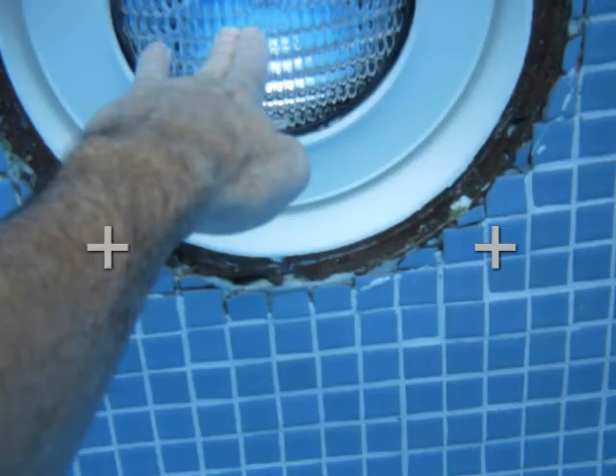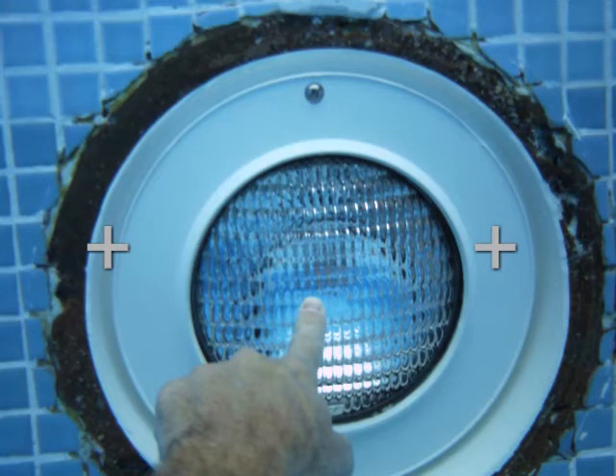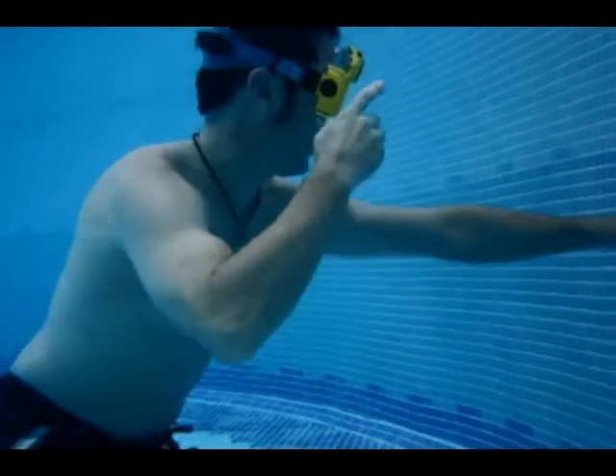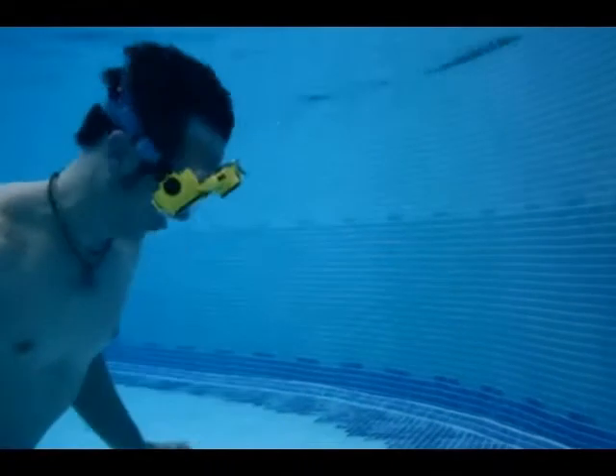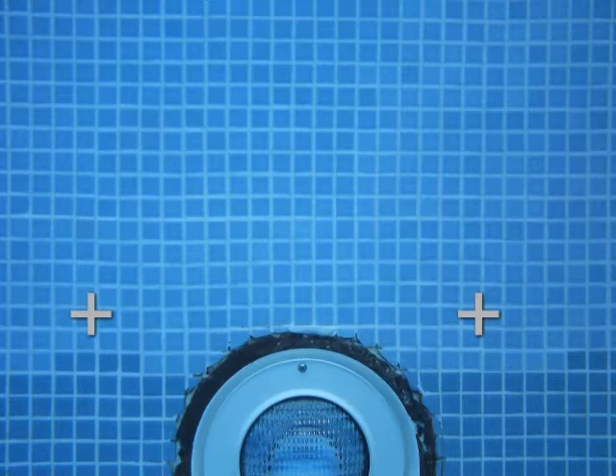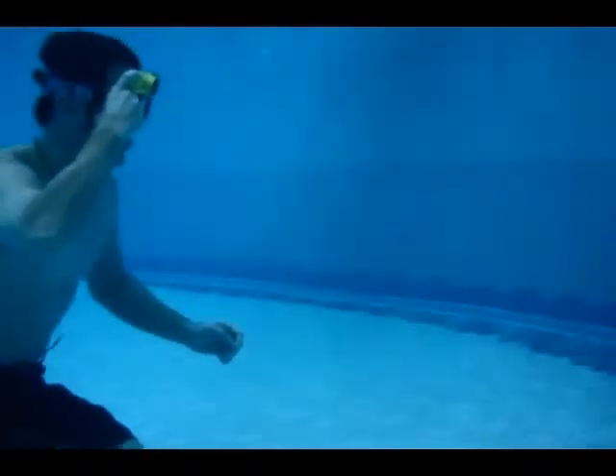Record an image where your subject is high in relation to the crosshairs. Record one that is centered and one where the object is low. Take a couple steps back and repeat the test with the high, medium, and low images.